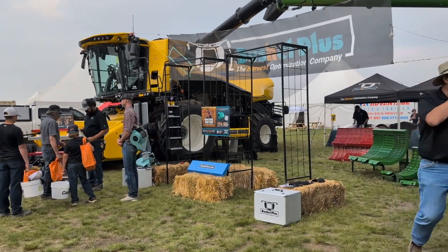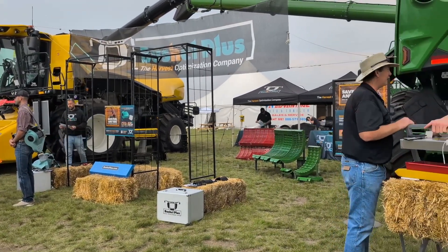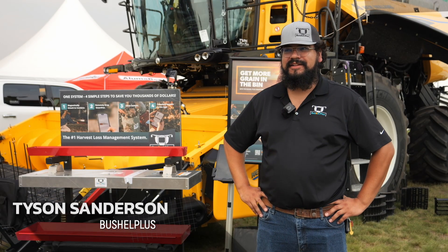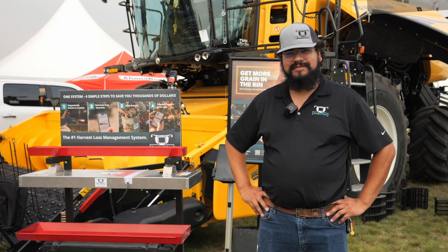I'm Amber Bell, and this is Real Agriculture, here today at Ag in Motion in Saskatchewan, speaking with Tyson Sanderson, who is a product specialist with Bushel Plus. Great to see you again, Tyson. Today we're going to be talking about the SmartPan system — talk to me about Bushel Plus's SmartPan system.